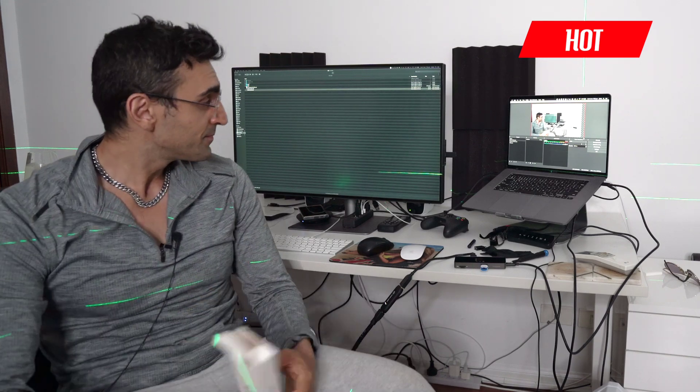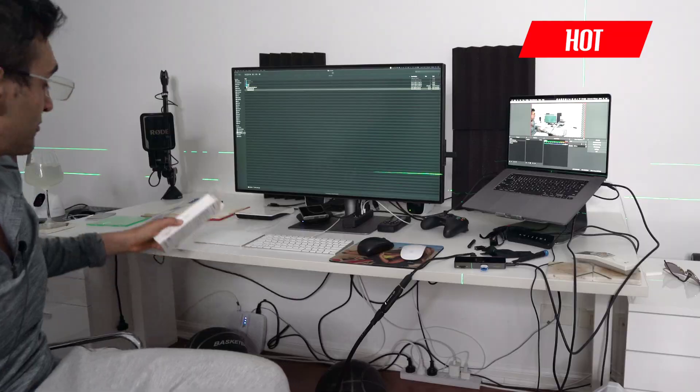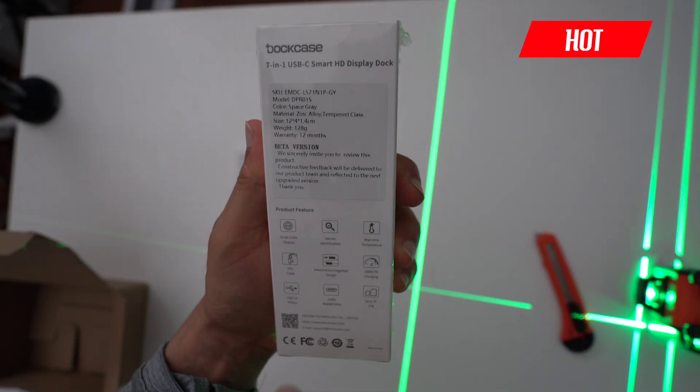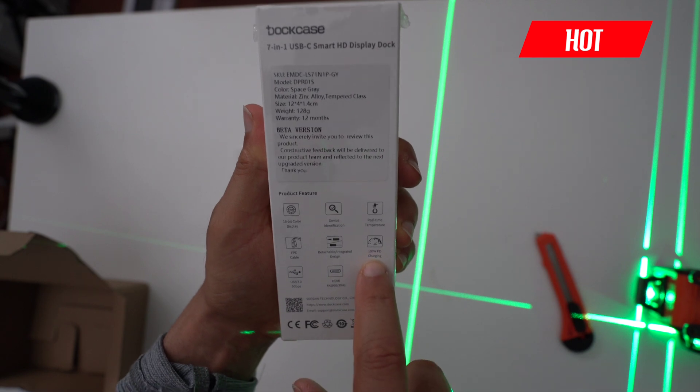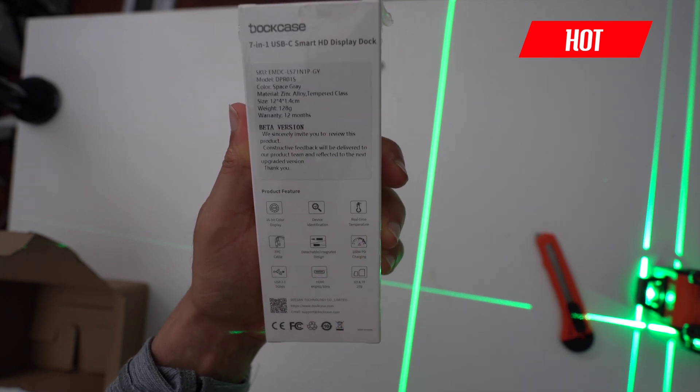It's also got 100 watts of power delivery charging — and that's what you want.